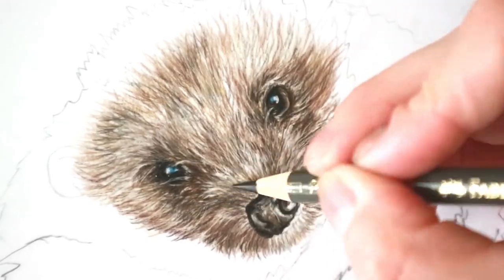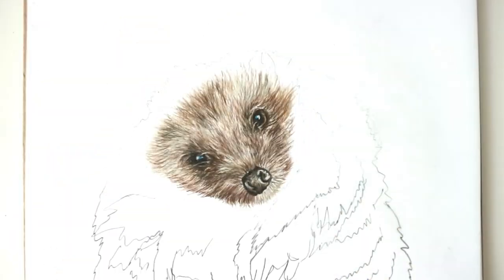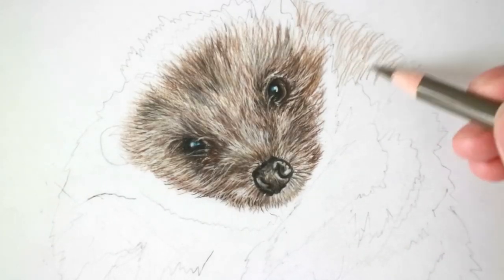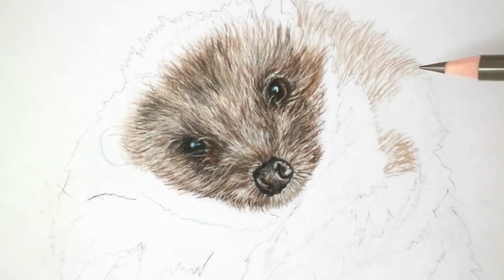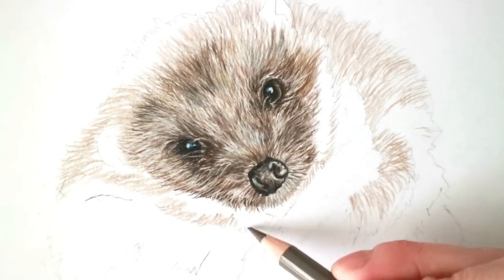Using the slice tool to pick out any highlights and then just darkening up around the face again, making sure that when you zoom out it just looks a lot better. Sometimes you can get caught up on how it looks straight away, but I'm going to follow that pattern now through the rest of the body.